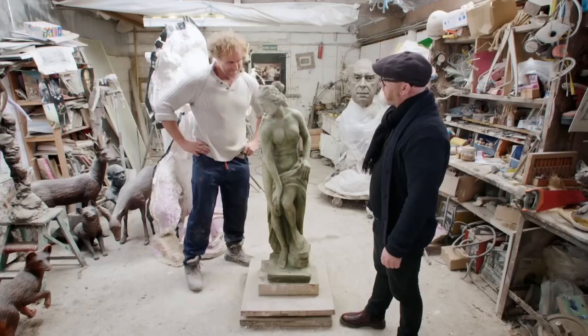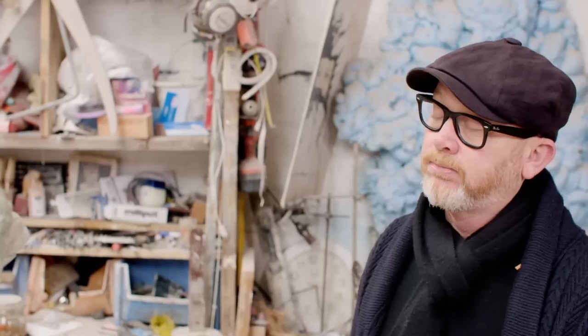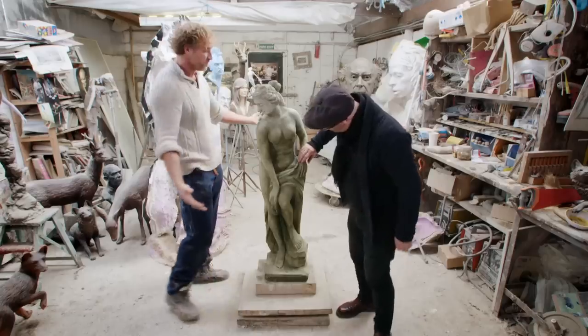You'll have to remind me — the head was off it, right? Yeah, no head. Basically from that whole torso up, re-sculpted. Wow. New hand, new arms, new back, new chest.